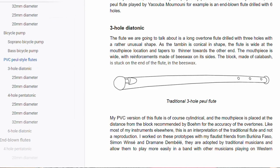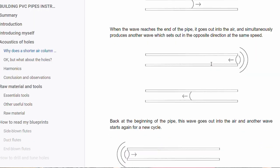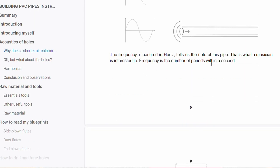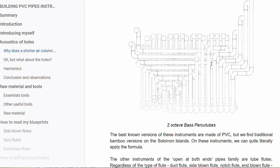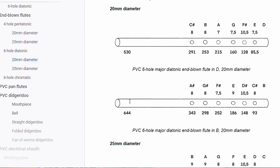150 pages, 130 original wind instrument blueprints of all types, 300 drawings, 15 years of experience cutting and tuning PVC pipes in my workshop, and one year of work to complete this book.